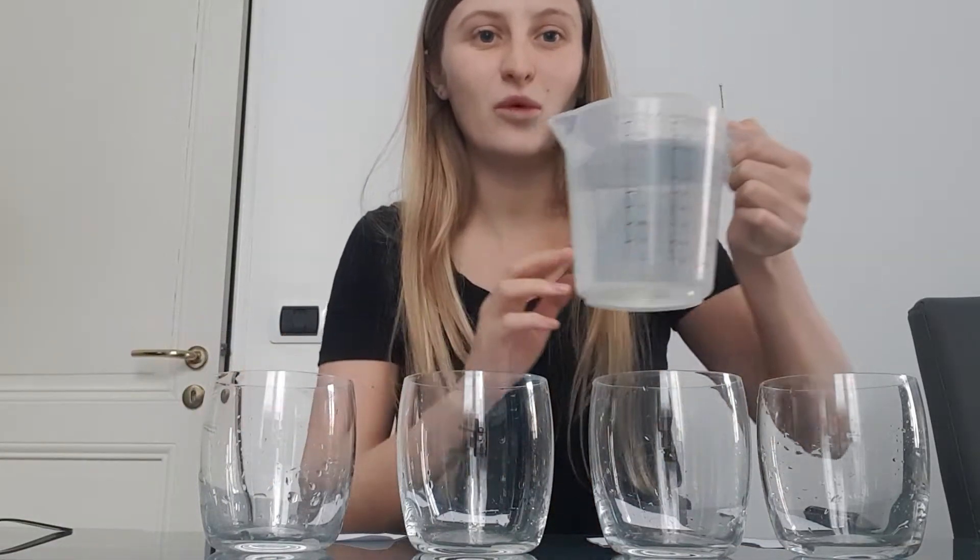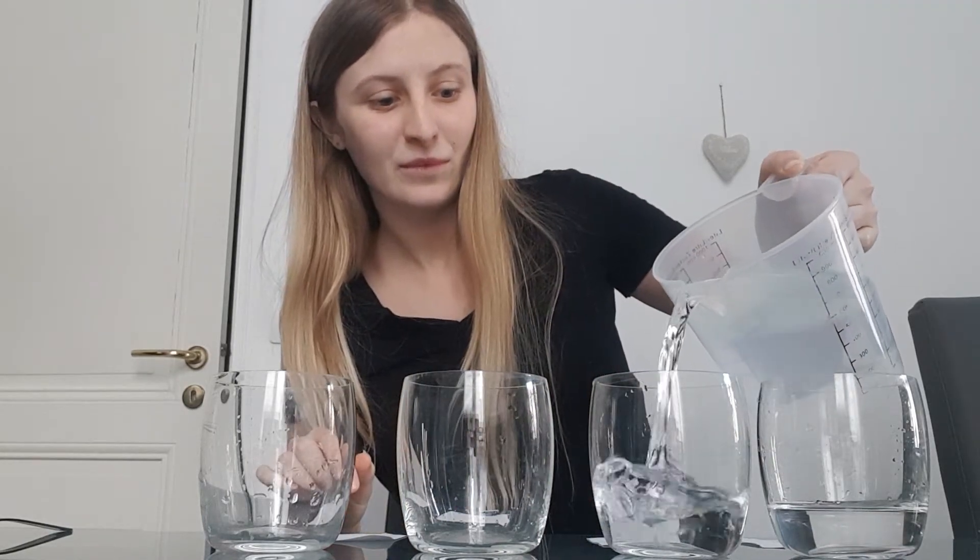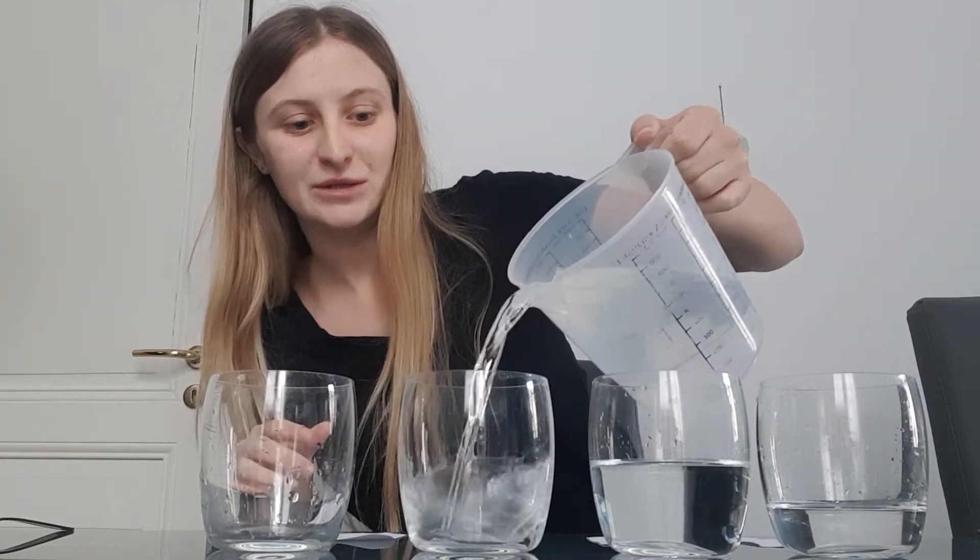I've also got some water here and what we're going to do is put just a little, little bit of water in the first one — a little, little bit. Now the next one we're going to put a little bit more. Can you see the difference? This one is a little bit, and this one has more. This one we're going to do more water.